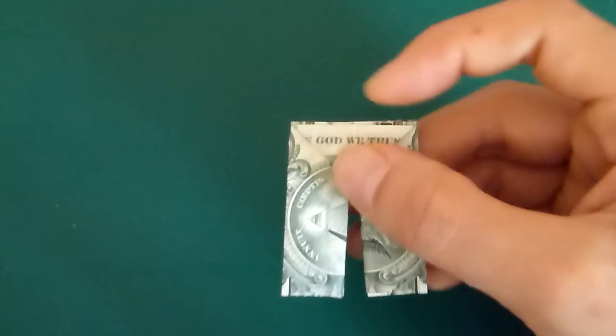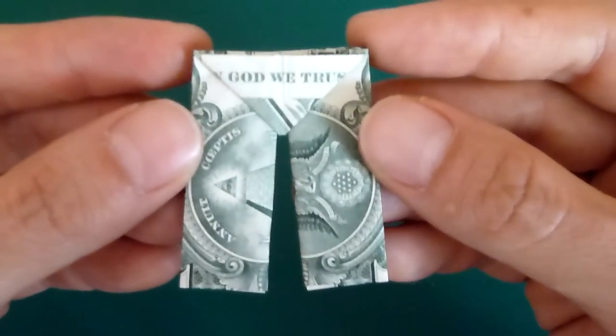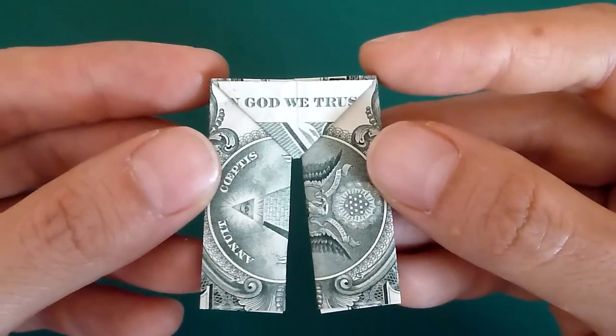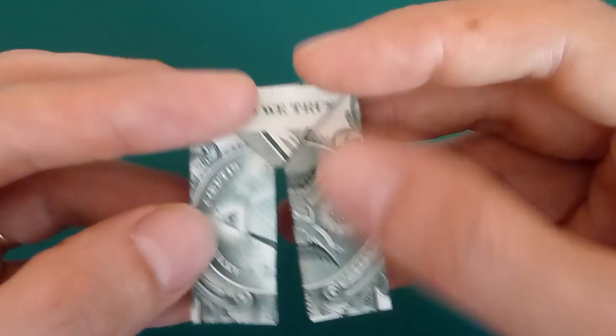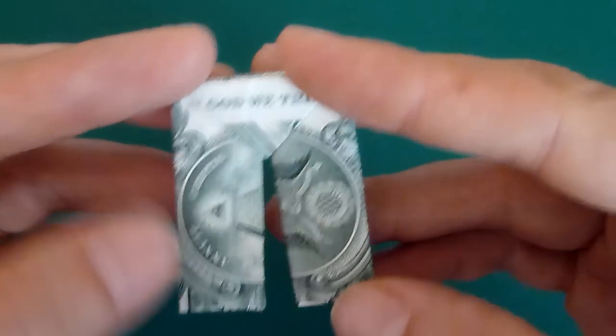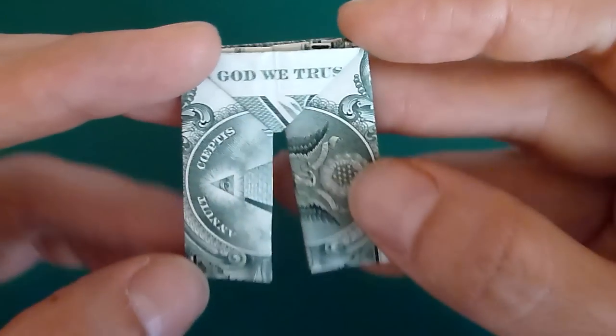Hi guys, it's Tobias here from HomemadeGiftsMadeEasy.com and in this video I'll show you how to fold these cool money origami trousers. These are a design shared by reader Max, who wrote in sharing some photos of these and saying that it's a design he'd come up with while he was on a long bus journey.